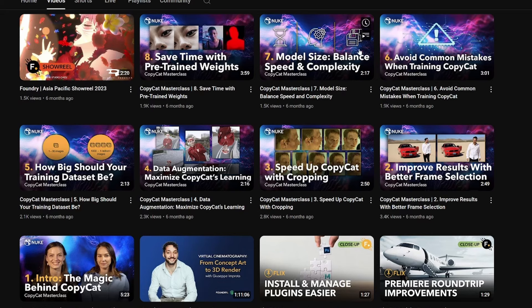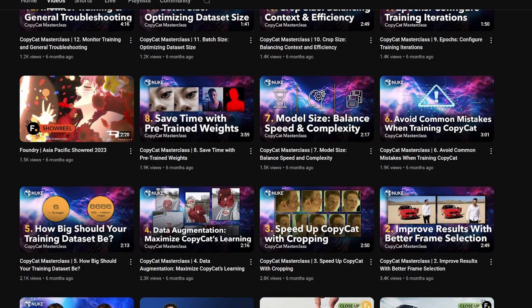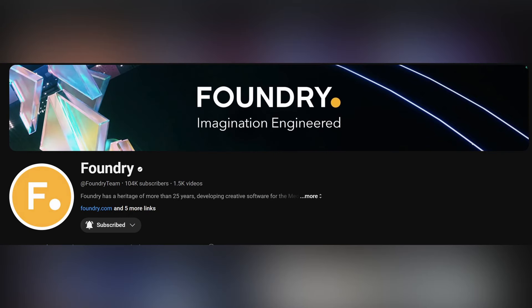And that's about it for this video, guys, so make sure to hit like and subscribe. If you want to see more videos on CopyCat, go check out the Foundry's YouTube channel. They actually have an extensive library going over the details of how to use the node.